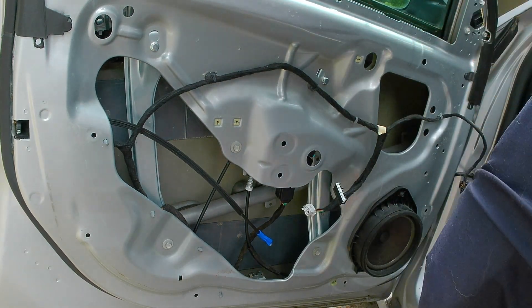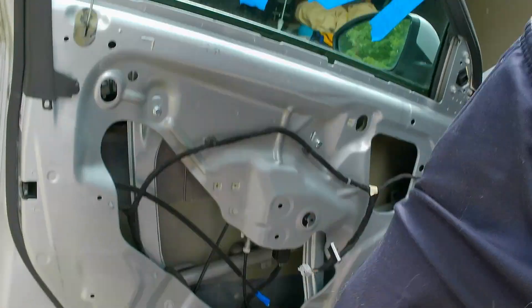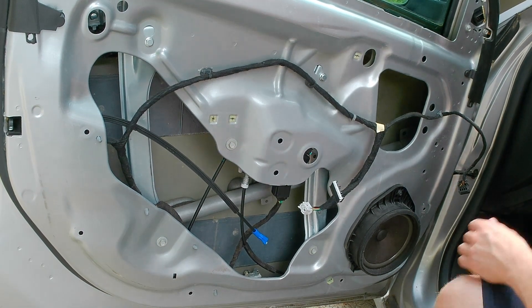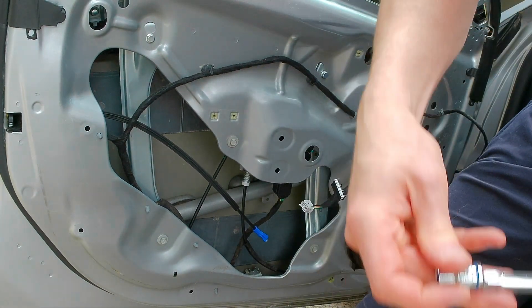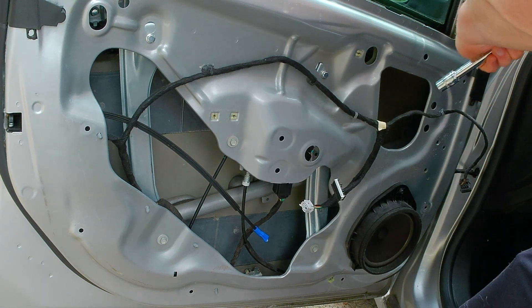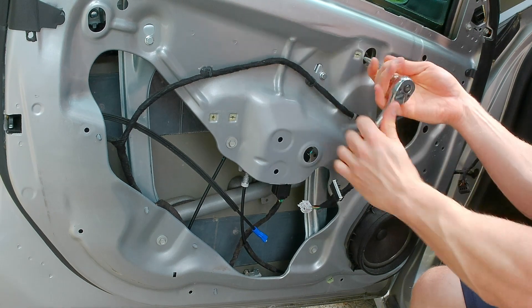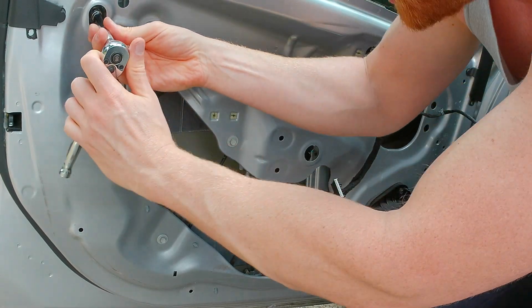I've got the window taped up with painter's tape. Make sure it doesn't go anywhere and make sure the window is clean so the tape adheres. Now I'll grab my 10-millimeter and break those bolts free, but not take them all the way out.